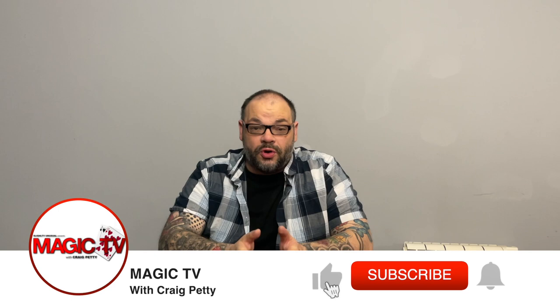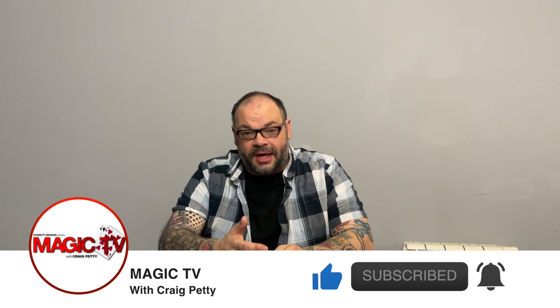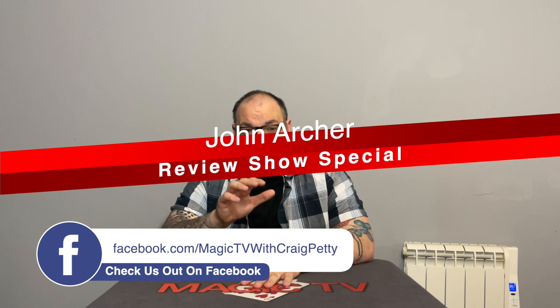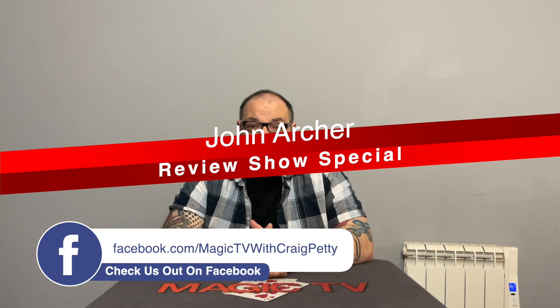Hey guys, welcome back to Magic TV. My name's Craig. It is 9 o'clock on a Sunday, which means it's time for a review show special. This is where I take a deep dive look into a particular creator, a particular topic, a particular trick, whatever it may be, and I just kind of shine a light on it. And one thing I like to do in the review show specials is shine light on products that have come out recently that maybe have flown under the radar. That's what I'm going to be doing this week — a review show special on two John Archer routines.